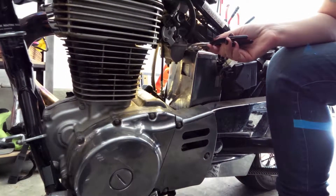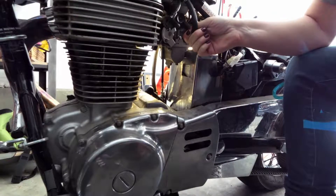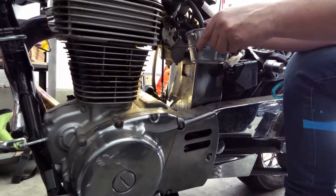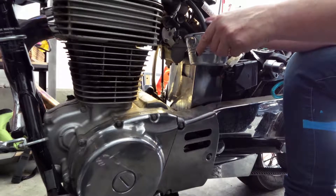The fuel line as it goes into the carburetor has a little clippy clamp, so you squeeze it to loosen it and then slide it up. From there you just pull it off the carburetor, and have a nice little bowl next to you to catch the drips as it comes off.